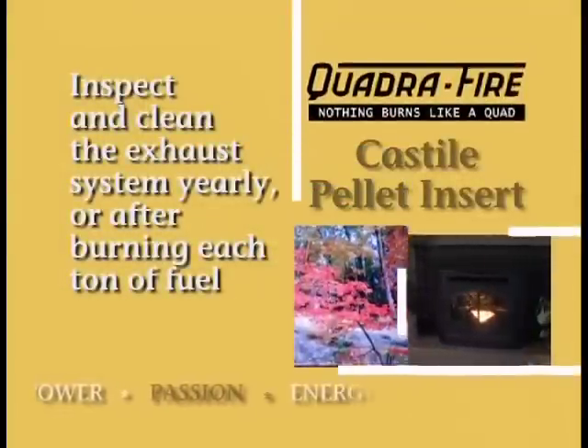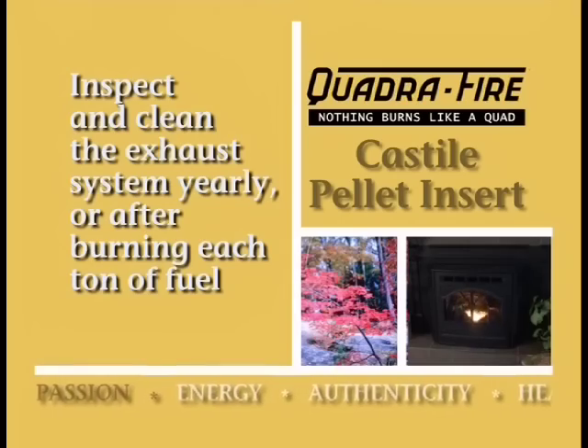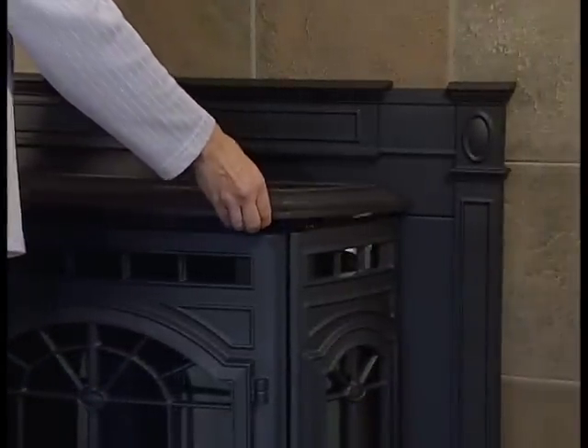The exhaust system will need to be cleaned at least once each year, or more often depending upon the ash content of your fuel. It should be inspected during the annual cleaning of the exhaust and venting system.